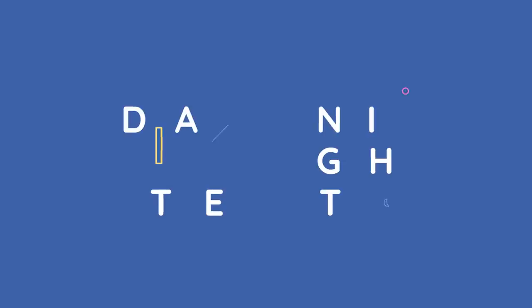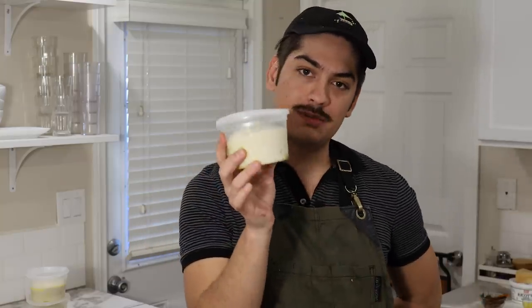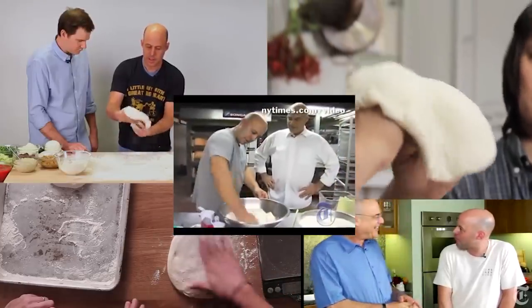We're cooking outside today. One quick note on the dough before I head outside: each one of these balls is 200 grams of Jim Leahy's no-knead pizza dough. Fantastic recipe — find it online. Dozens of people use it, and for good reason.